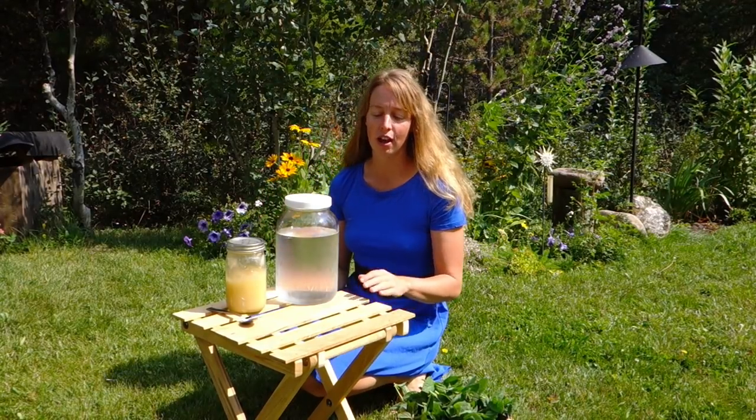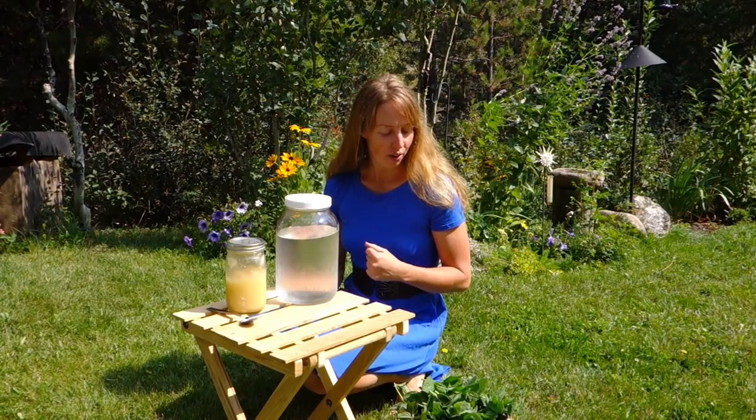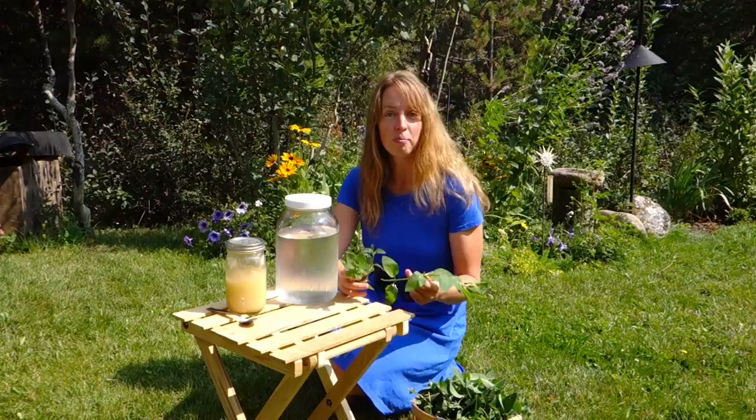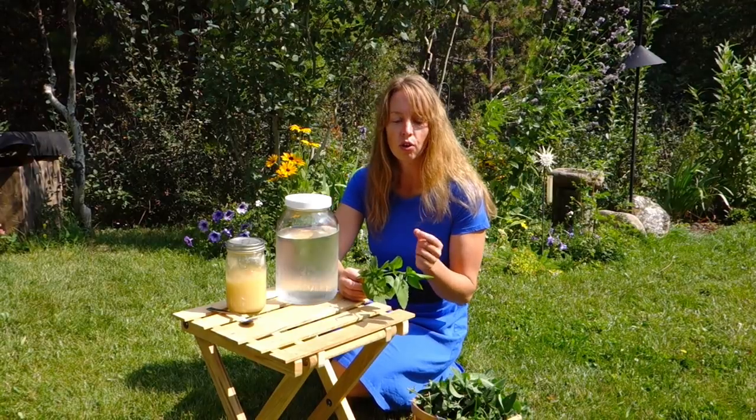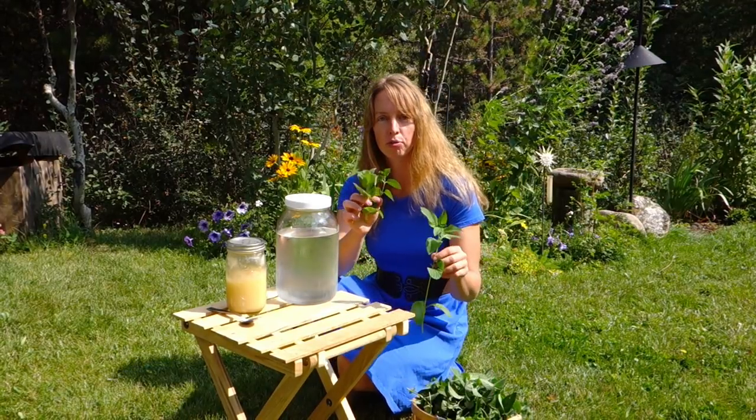When it's this warm, I really enjoy the cold brew. So I just picked a bunch of mint. As far as I know, mint grows wild across most of the country, and it's also very easy to cultivate. Even if you just go to the grocery store and buy fresh mint sprigs that look something like this.